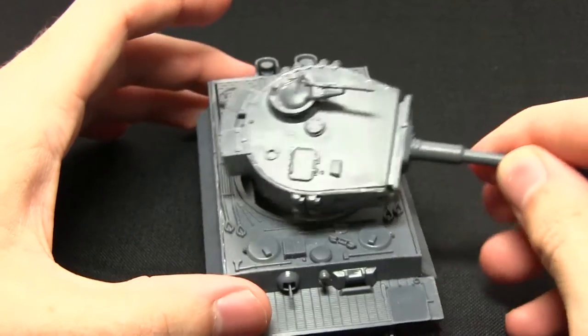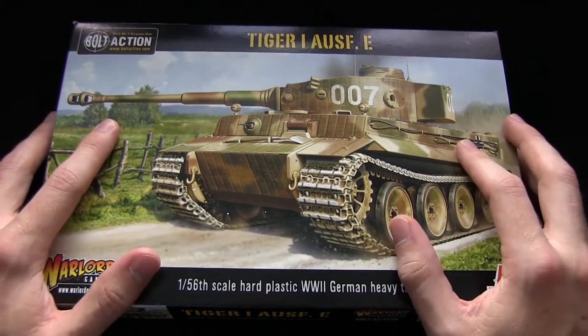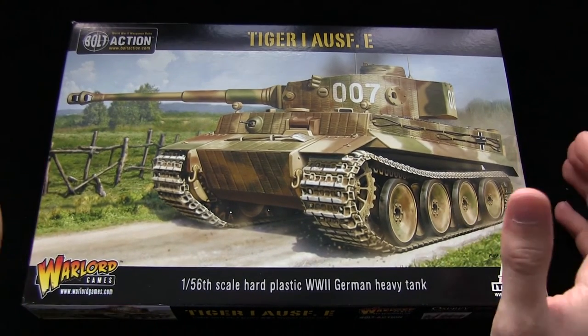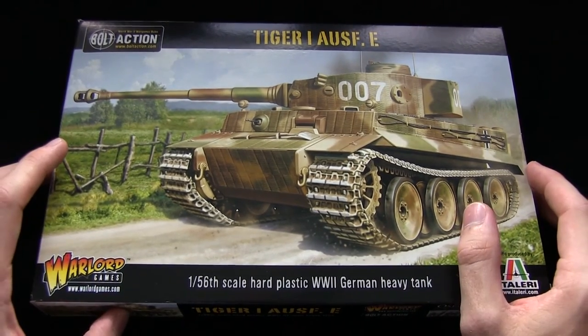Let's zoom out and get an overall summary. The Tiger 1 from Warlord Games is overall a fantastic looking kit. It's great to see such an iconic vehicle rendered in plastic, and you can field loads of these in your force. It's also fantastic if you want to play Tank Wars.